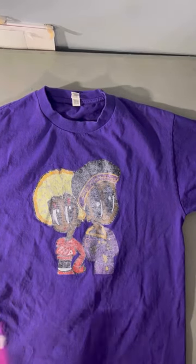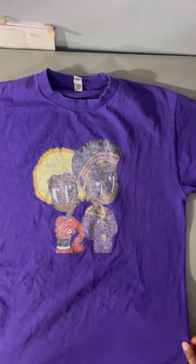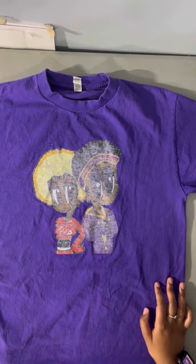First, I want to crop it. I'm giving a 90s Love Jones, Love and Basketball vibe with these two characters. The distortion shows it's vintage. Let's have fun with it.